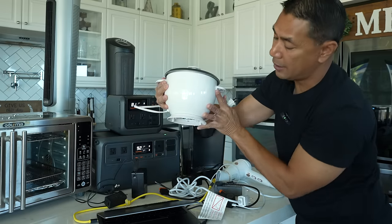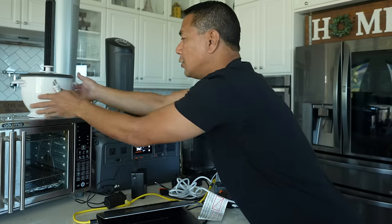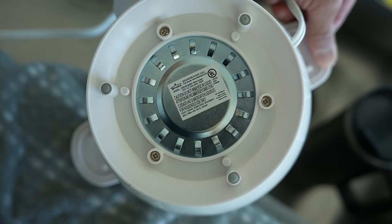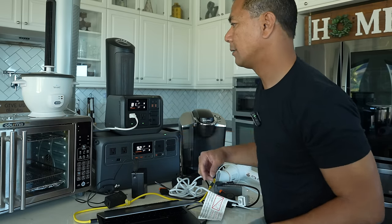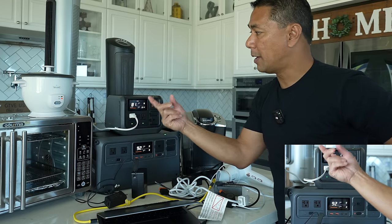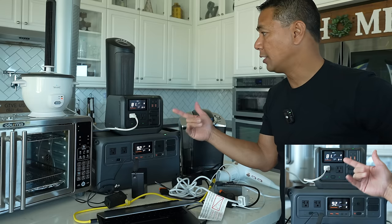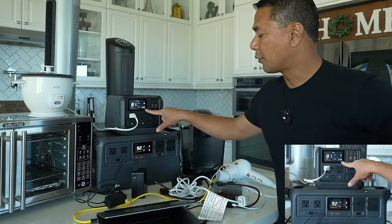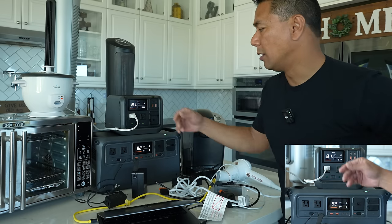Here I have a small rice cooker, and on the very bottom it says it takes about 300 watts. So this should be no problem for the smaller battery station. Let's turn it on and hit cook. It does say 300 on the sticker — the tag will normally tell you the max wattage usage of the appliance — and right now we are at 300 watts. The Power 500 will easily power up something like a small rice cooker.